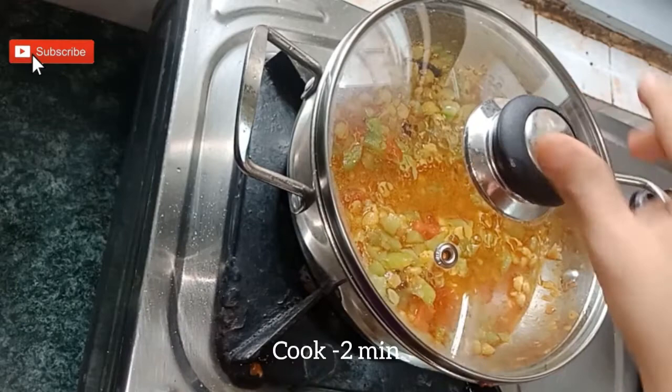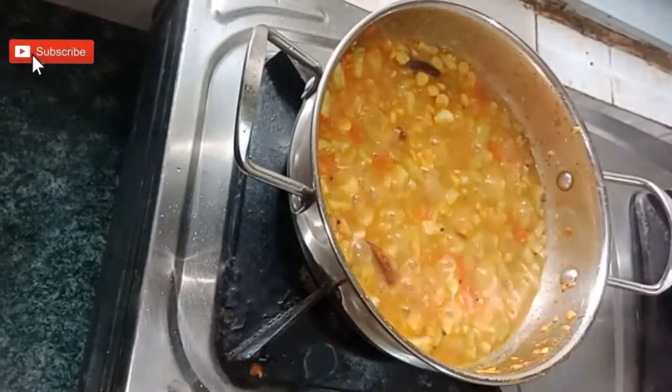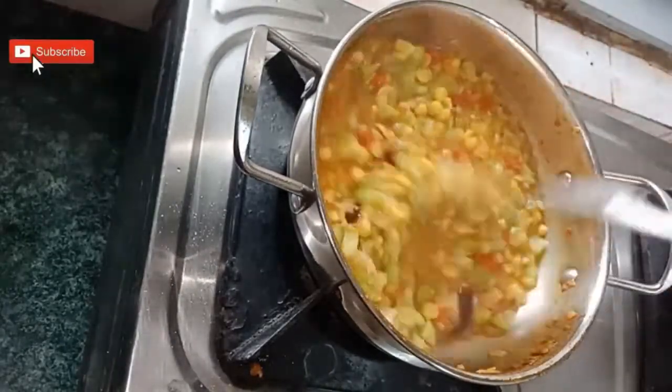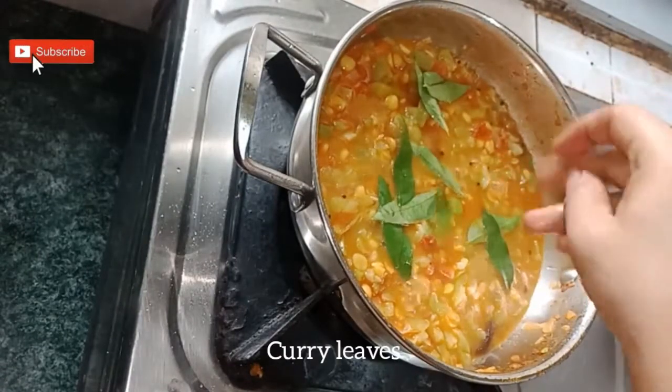Now the tasty and healthy ridge gourd chana dal masala is almost ready. Finally, garnish it with curry leaves. This curry goes well with chapati.